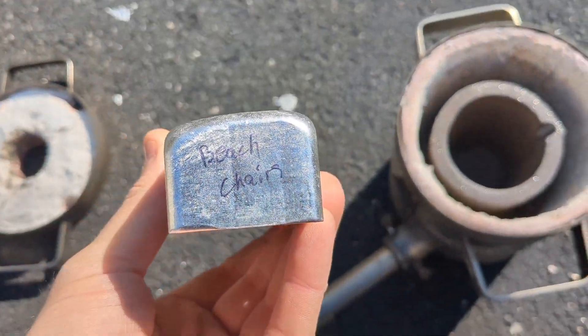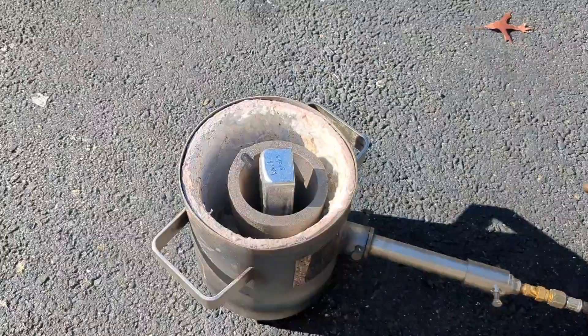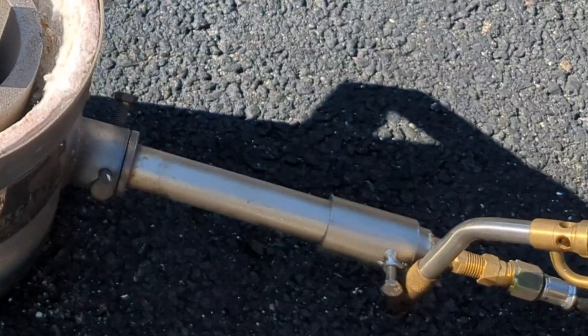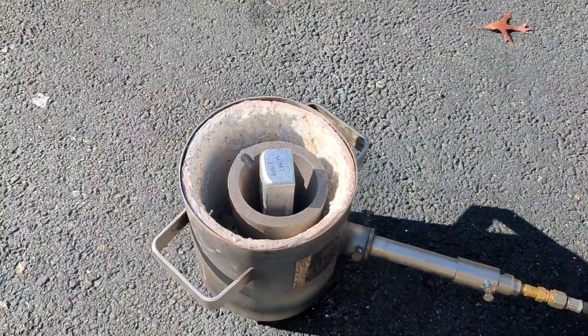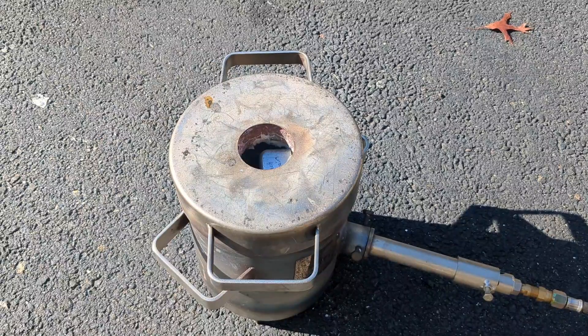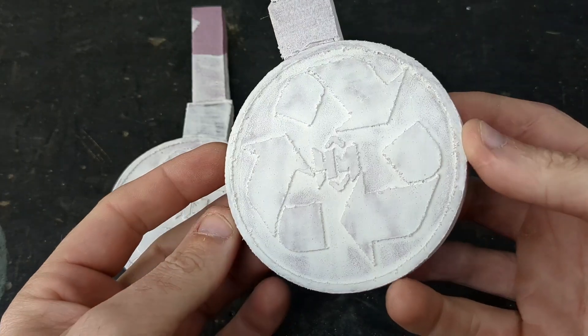I'm going to melt down an ingot I made a few weeks ago when I melted beach chairs. If you haven't seen that video, check the link in the description below. I'm going to start the furnace on a low temperature and slowly get it up to a thousand degrees, and while I'm waiting for it to heat up, I'll head into the garage.